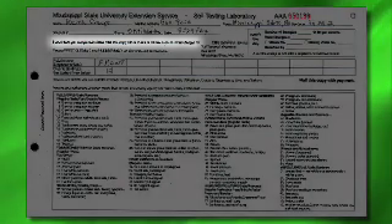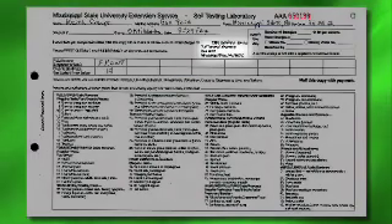Each sample costs six dollars, so this particular sample will be six dollars. If you have three crop codes, that's three to six dollars. The address to mail the samples to is MSU Extension Service Soil Testing Laboratory, Box 9610, Mississippi State, Mississippi 39762.